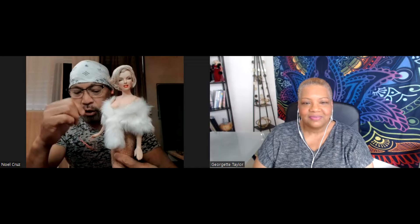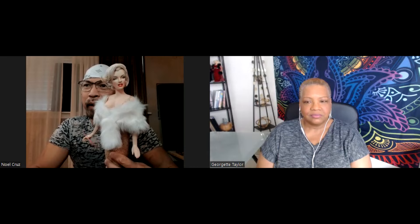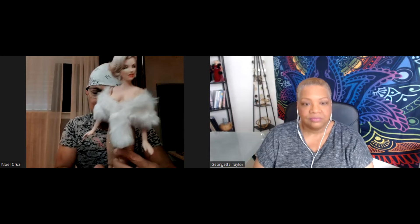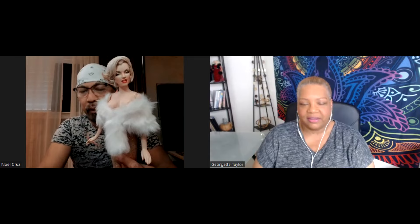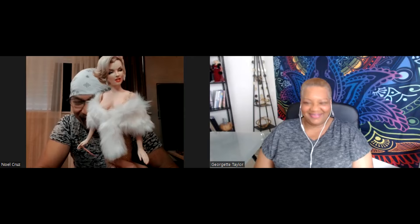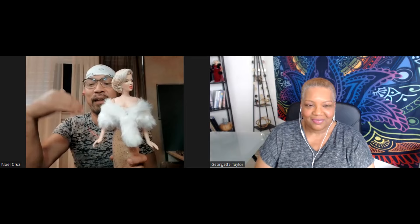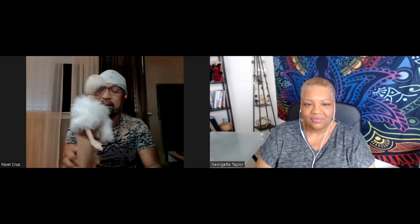With celebrity dolls, it's almost a given that you have to restyle the hair because the hairstyles are far from looking authentic to the actual real hairstyles. Not to say anything bad about Mattel, but it's a very challenging task to particularly replicate with exacting detail when you're mass producing. I'm actually thankful for that, because that's where I come in as a customizer — as a repainter — to take that doll further to the next level and make it more authentic, closer to the actual likeness.